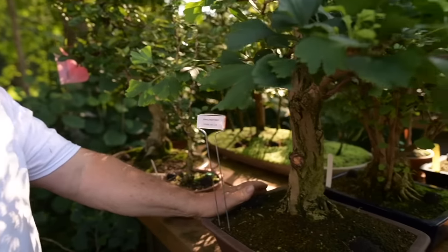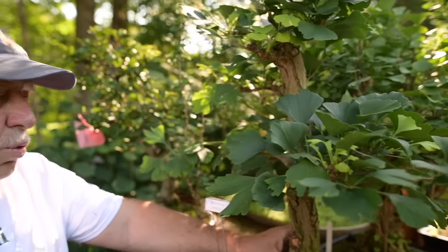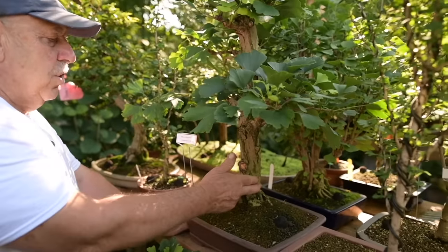Here is just a regular ginkgo biloba that I started when I was very young, so this tree is well over 50 years old now. I actually removed most of the branches and I'm redesigning it — a very, very old ginkgo biloba.